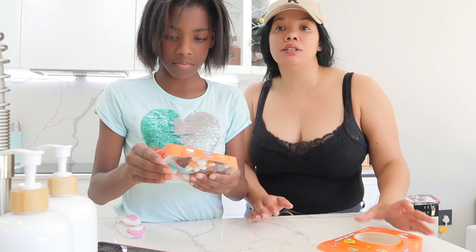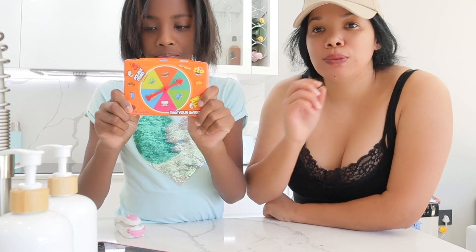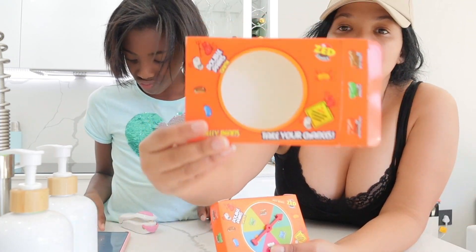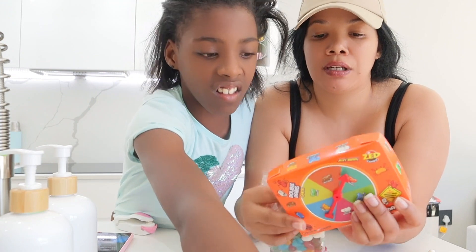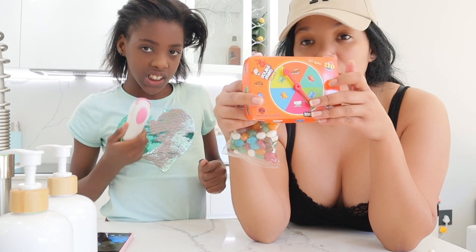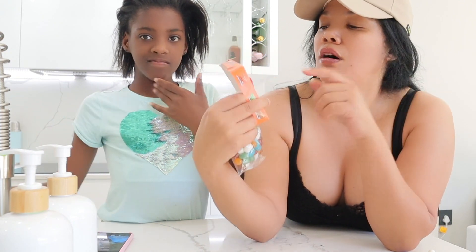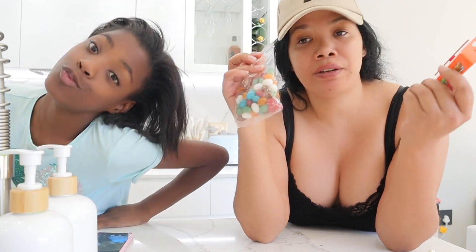We literally recorded a whole clip of us playing this game and the camera malfunctioned. So we bought this at Macro — it is called the Double Dares Game. You get a box, a wheel, and an arrow that you spin. Whatever the arrow lands on is the sweet you need to eat — it's either a good sweet or a bad sweet. For example, one says chocolate or spicy meat, and another says cherry or cough medicine. Then on the inside you get your jelly beans.